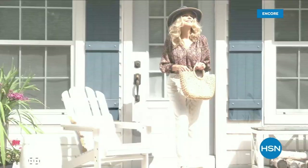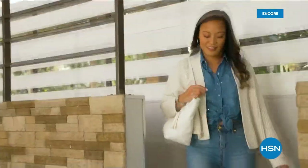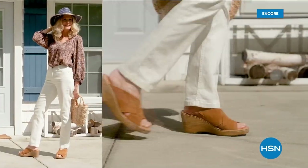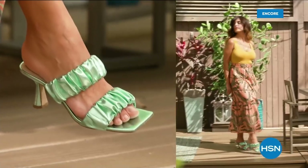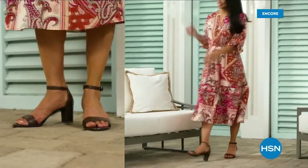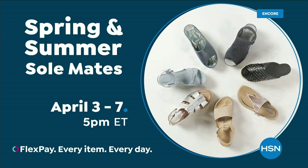Step out for spring. Perfect your pedicure and slip into something new with Spring and Summer Soulmates — a full week of new favorites including retro-inspired shoe shop sneakers, casual and comfortable Born Nora platform sandals, eye-catching metallic Birkenstocks, summery Charles David stretch sandals, easy-to-wear Feela slip-ons, striking Naturalizer heels, and many more. Spring and Summer Soulmates starts Monday, April 3rd, only on HSN and hsn.com.